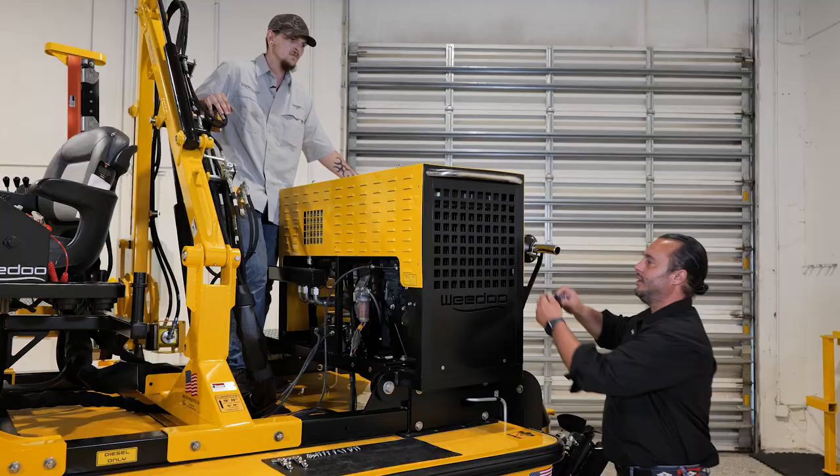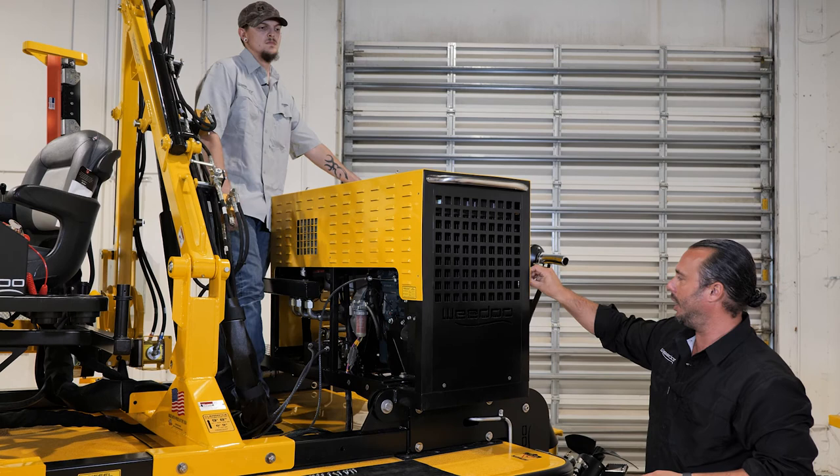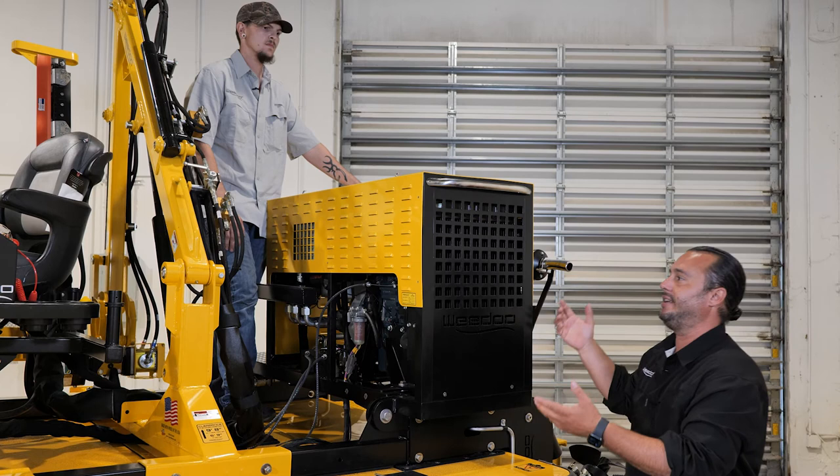We're going to take a more in-depth look inside this power pack. To do that, we're actually going to remove this cowling — it's very simple. Use a number two Phillips head screwdriver to remove the 16 different fasteners that secure this cowling onto the power pack frame. Don't worry, you don't have to go through this every time you need to service your boat — we're just trying to give you a better look at what this looks like.